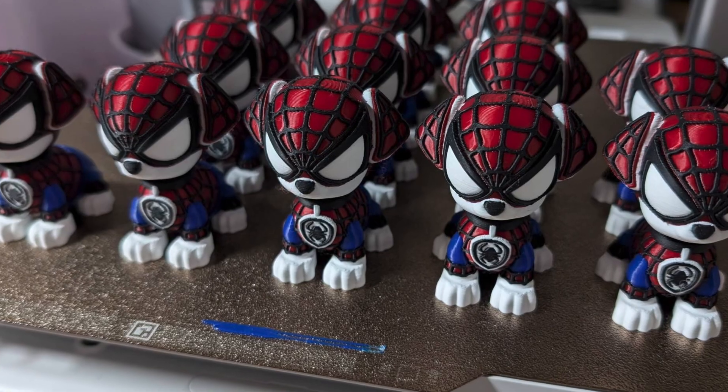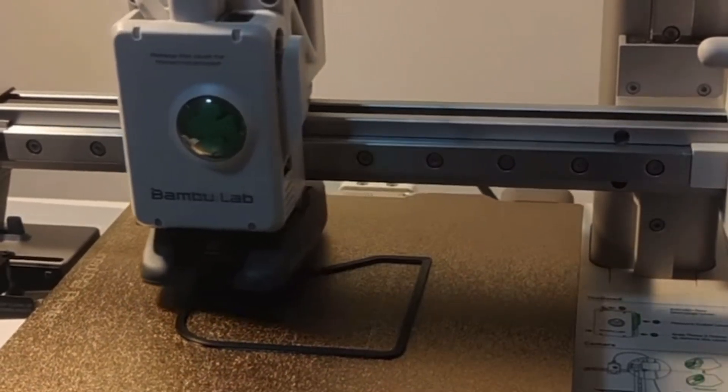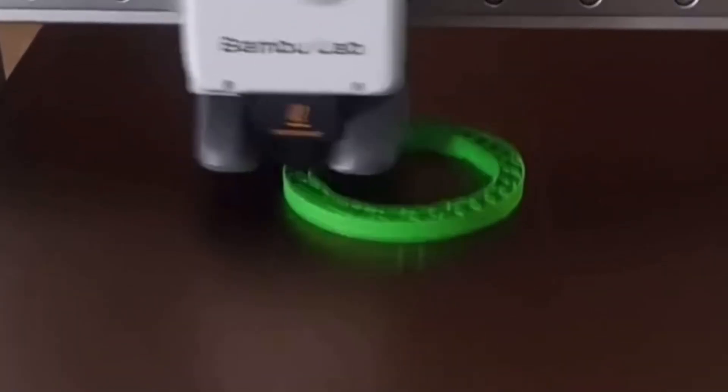And let's not forget the multicolor printing — that's pretty cool. One big piece of feedback is that multicolor printing wastes a lot of filament, and it truly does. But the Bamboo printers offer extensive, excellent print quality, speed, and ease of use.